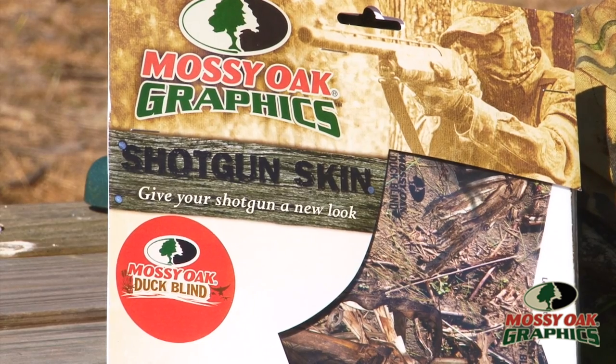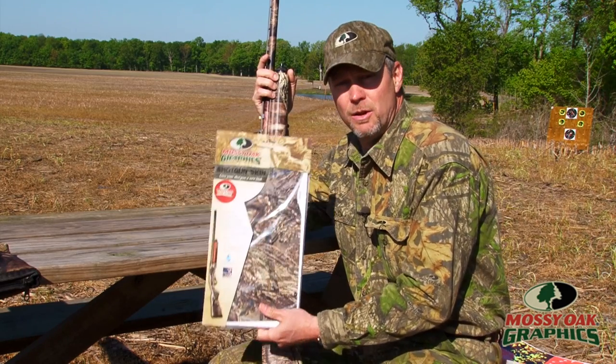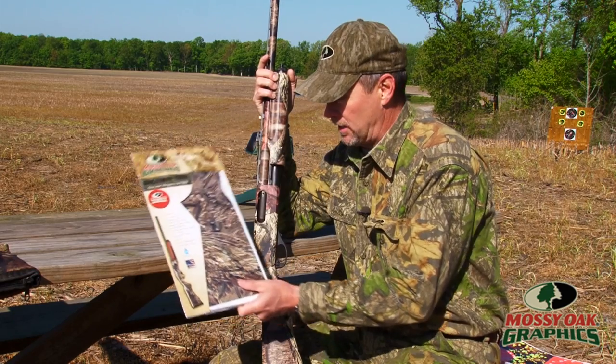This stuff you can heat it up and take it off — it comes off clean. It's waterproof. It's the same product we put on the trucks and high pressure wash. So it's a brand new, really slick way to camouflage your gun.